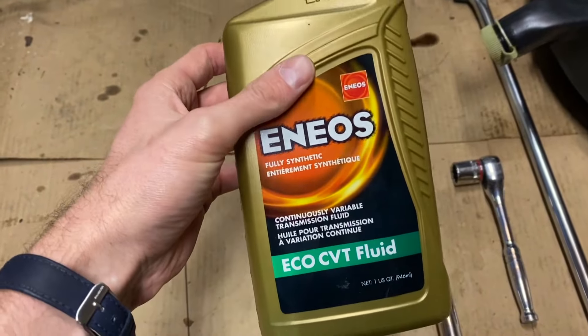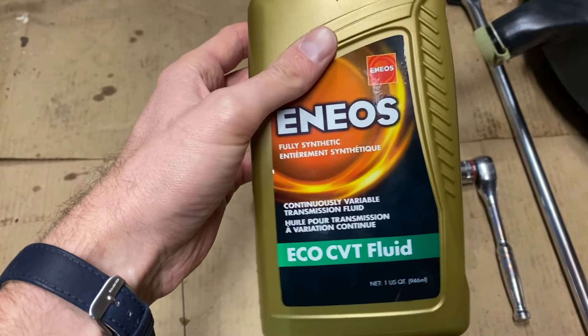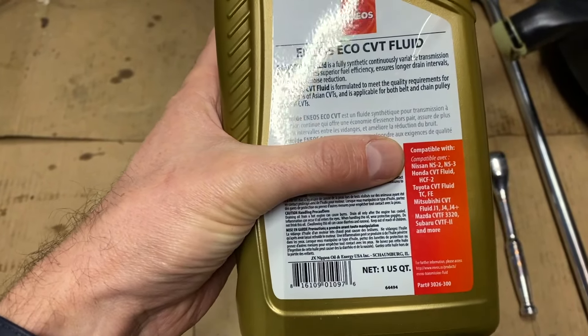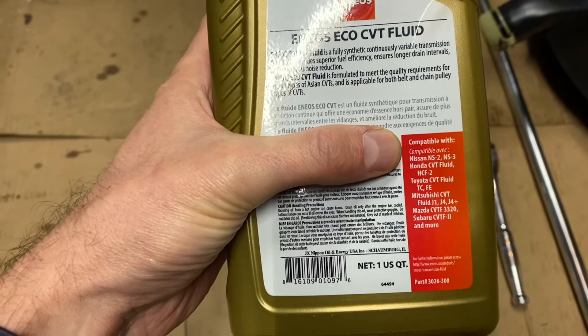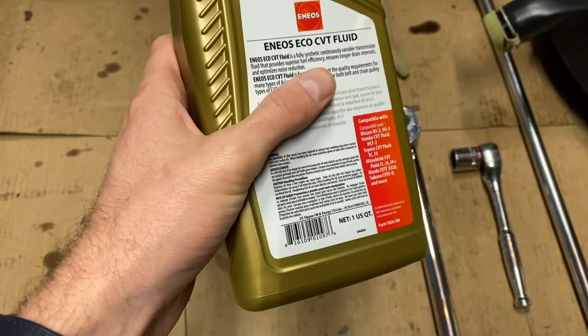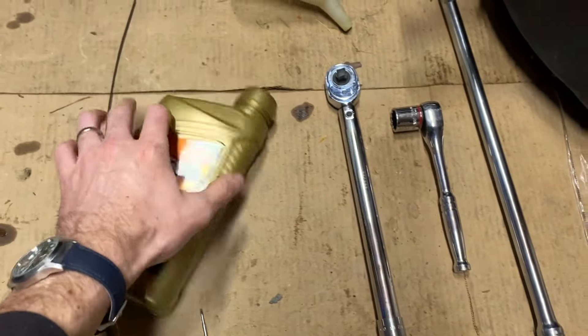There are a lot of brands out there, so really pay close attention. Folks are usually pretty good about not using clever marketing, but you're looking for that 'compatible, meets or exceeds' type language to be sure you're in the right spec. There are a lot of good fluids out there — just make sure you're in spec.